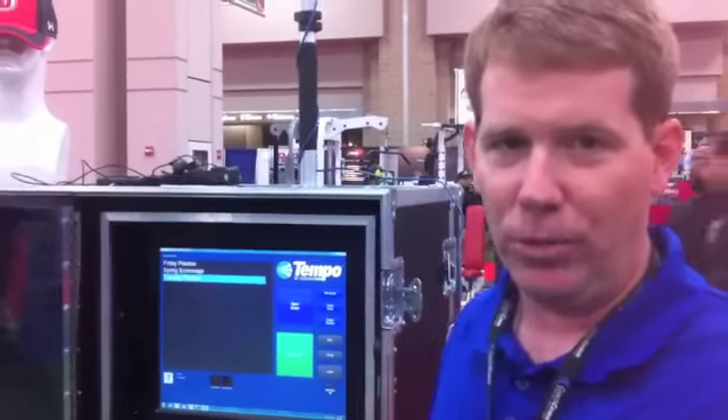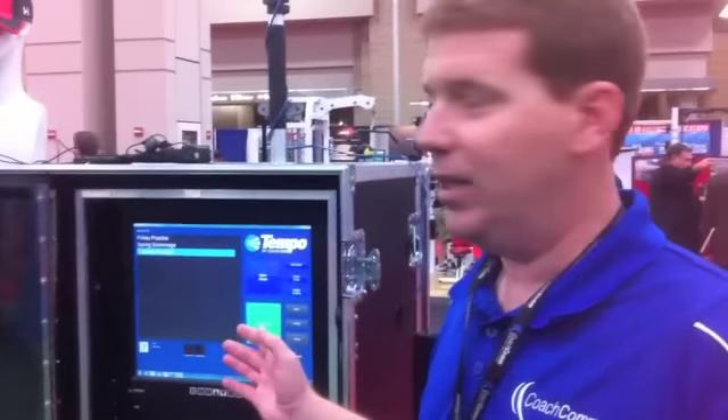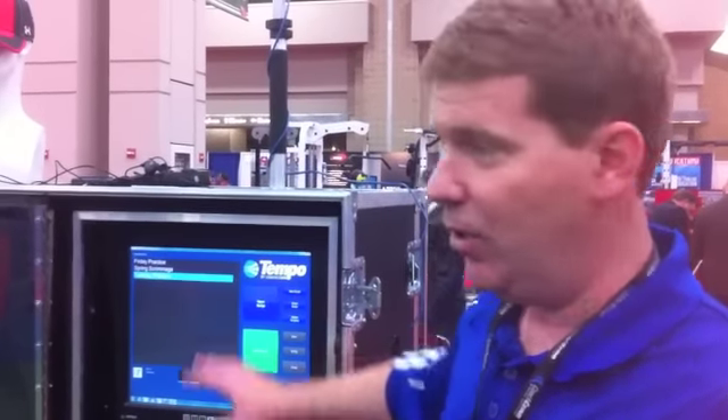It's all about controlling practice from one location on the practice field — stimulate loud crowd environments, play music, clock control. I can control everything here locally from the machine, or I have remote control anywhere on the practice field.